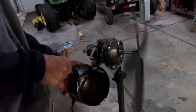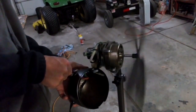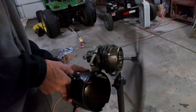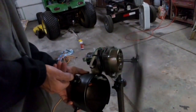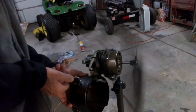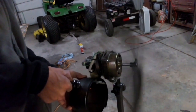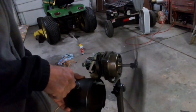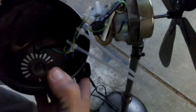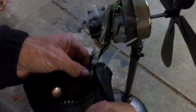Now I'm going to test it out — make sure I've got all my speeds from low to high. Seems to be working good. Now I'm going to tie my wires back up with some zip ties and cut those off so everything will be nice and neat under there.